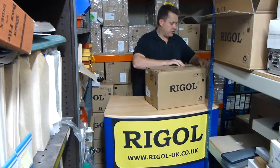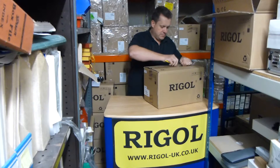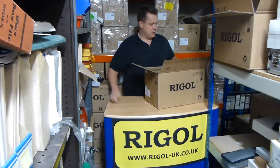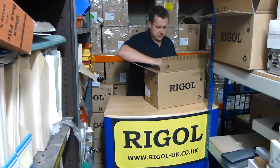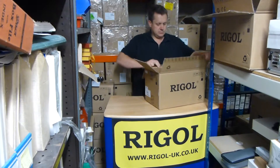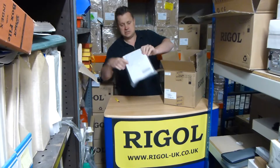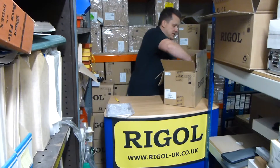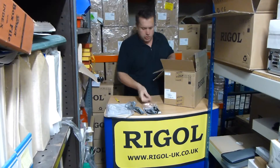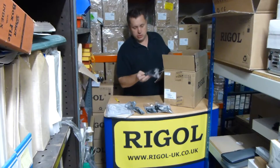Just fight our way through all the packaging and the inner box. Now what have we got? Operation manual and CDs, European mains lead, one probe, two probes, and the USB connector.